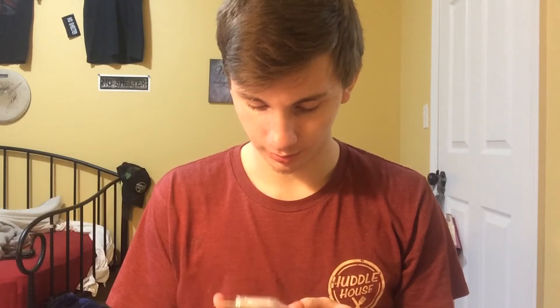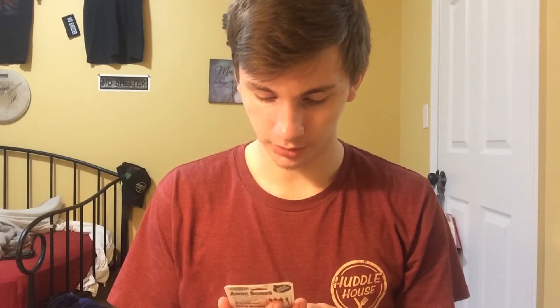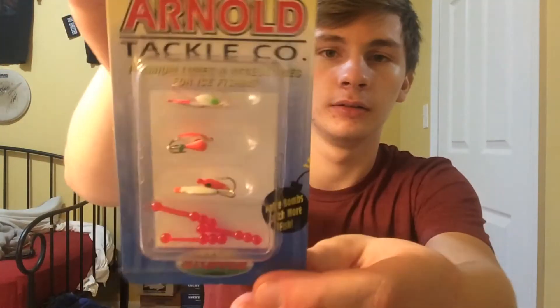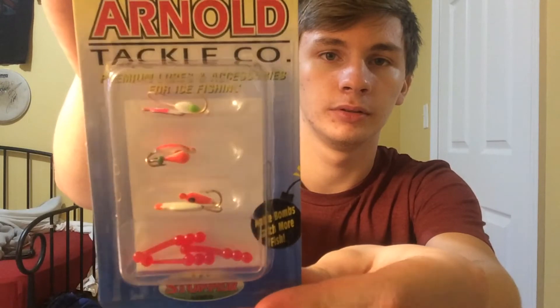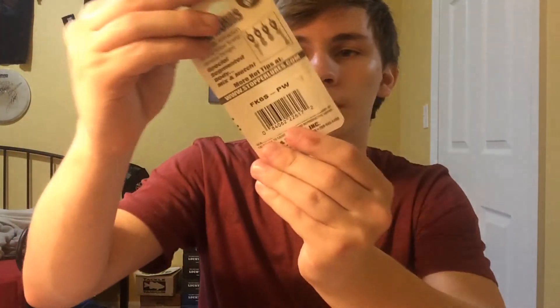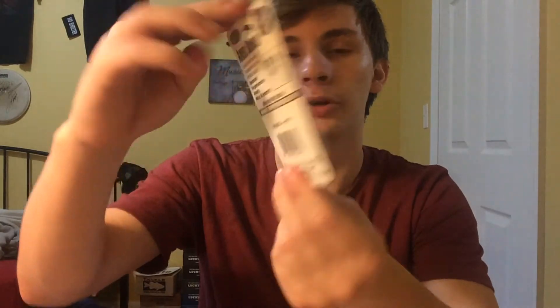Like I said, I don't know what I'm doing with this. More Arnold Tackle — called the Anise Bombs. We got ball tails, flat jigs, curved jigs — I don't even know what they're called, I'm just making up names. We got two pinks, one white with a red tip, a red one, a white and red one, a green and pink, and a white and pink. Something to try out.